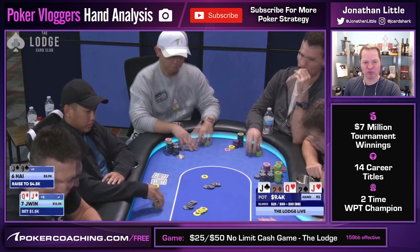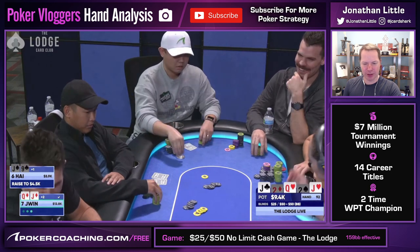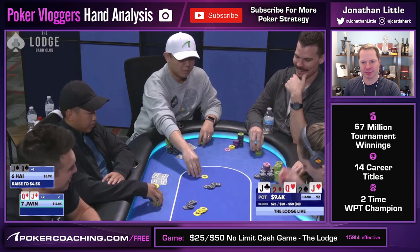Hai raises it to $4,500 and we only have one action left. Notice that we do get the raise, which is great. Obviously we have to rip it in — all in for $12,800. Note that the graphic is incorrect; Hai actually reloaded earlier and he covers me.